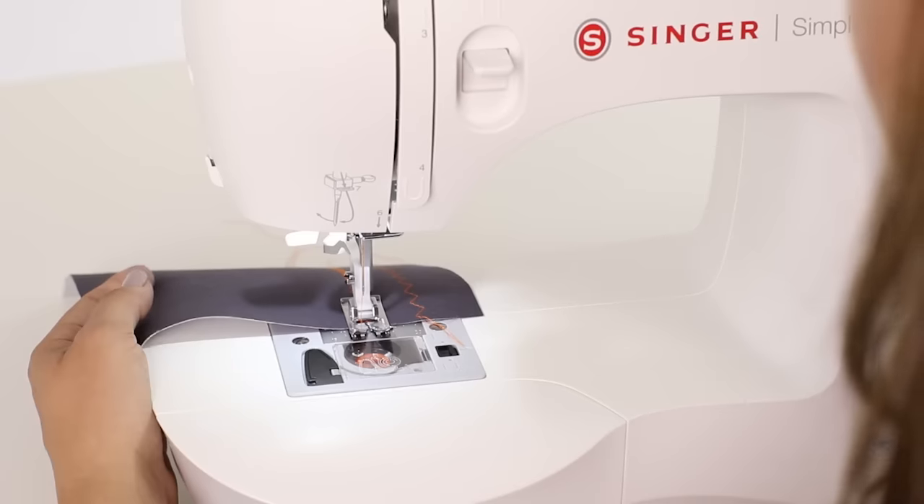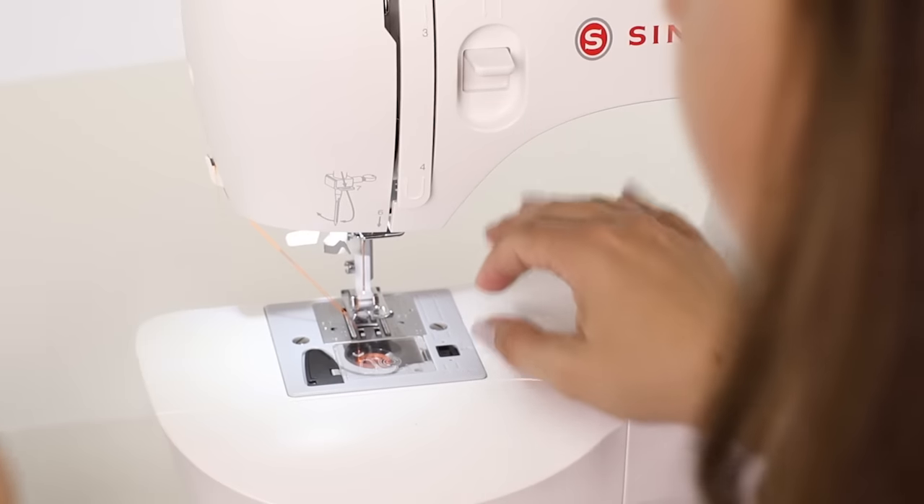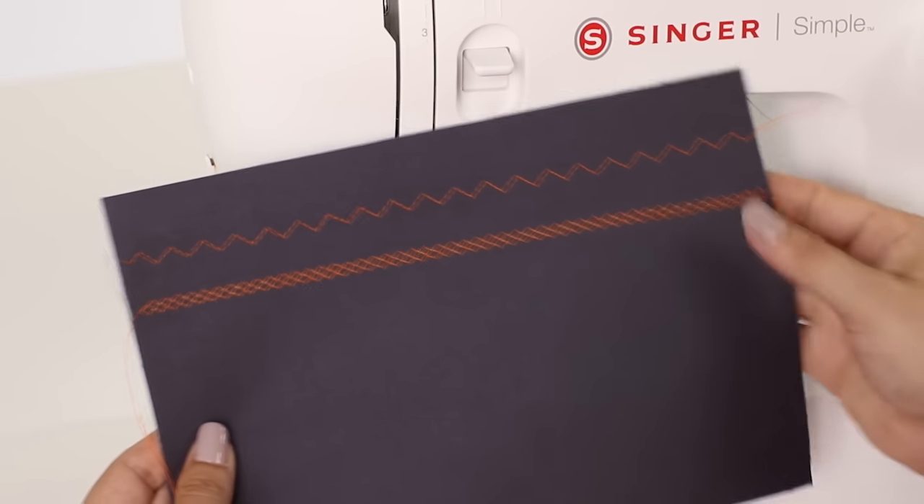Raise our needle, raise our presser foot, and then we can cut our thread on the side. Now we can look at our beautiful honeycomb stitch.